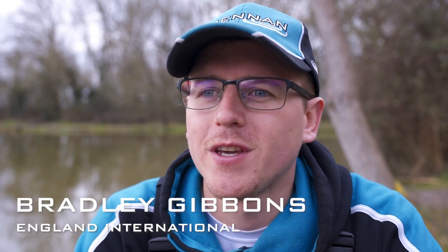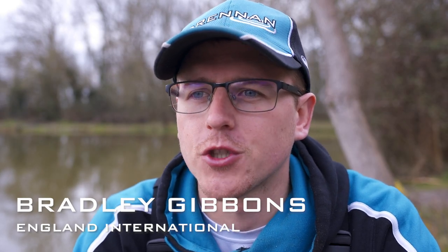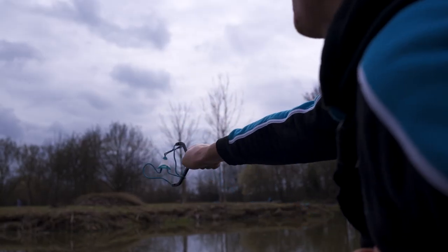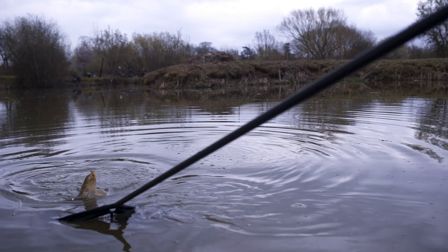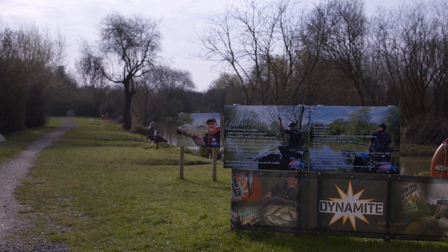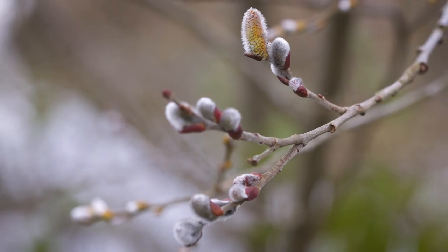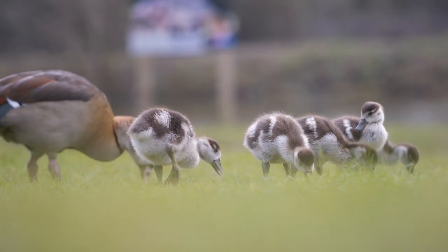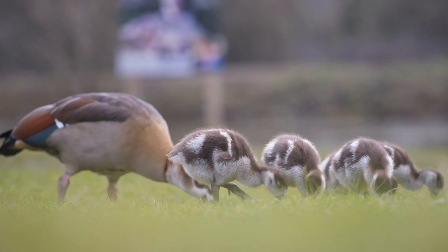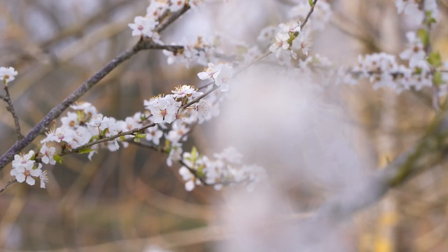Hi, my name is Bradley Gibbons and you join me here today on Lake Free at Royal Berkshire Fisheries. As you can see it's a nice day here today, probably one of the first days of spring really, the sun's shining, birds are singing and yeah, couldn't be more beautiful really, lovely to be out on the bank.